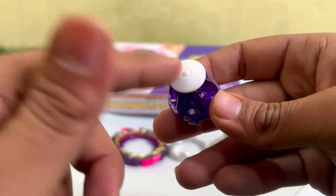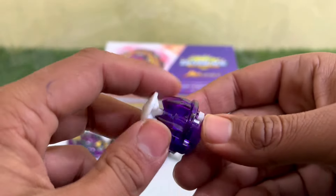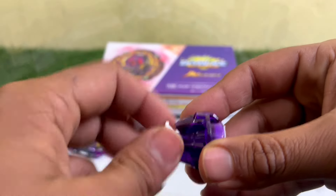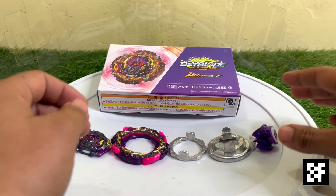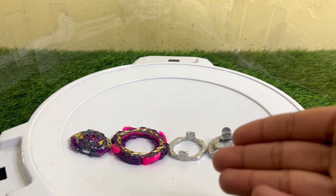This is the Bearing Mobius driver. As you guys can see, this can spin — and that's the whole gimmick of this tip. The tip part of this driver can spin freely, and that's the beauty of this Beyblade.